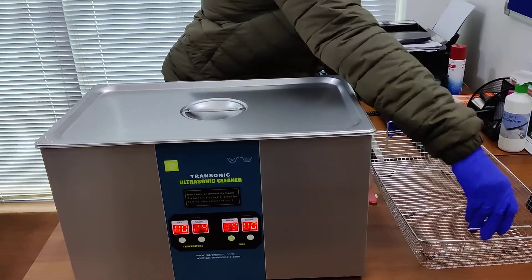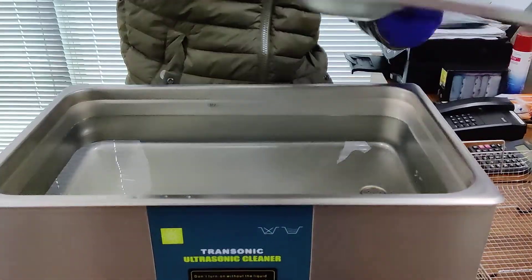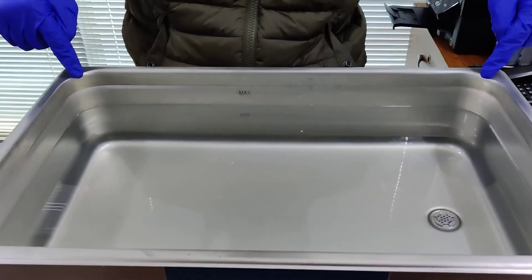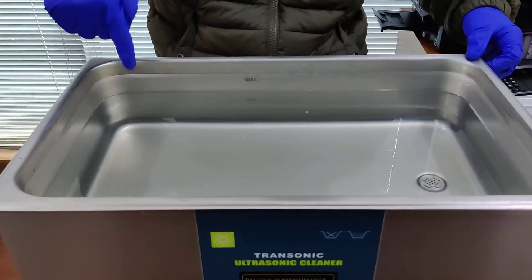The machine also comes with a lid — it is a stainless steel lid. The size of the working tank of the machine is 20 inches in length, 12 inches in width, and 6 inches in height.